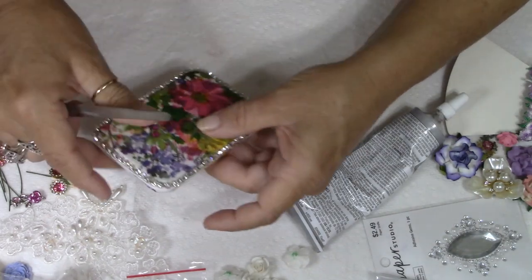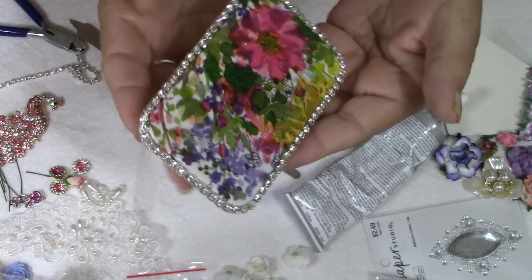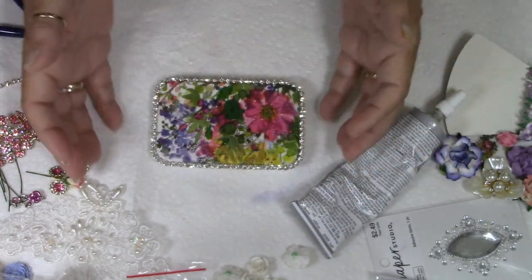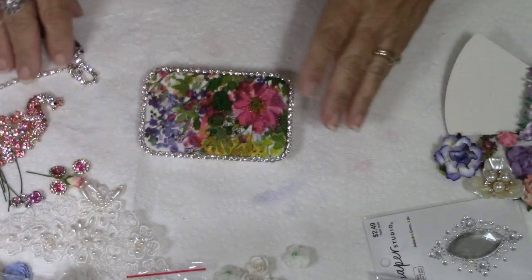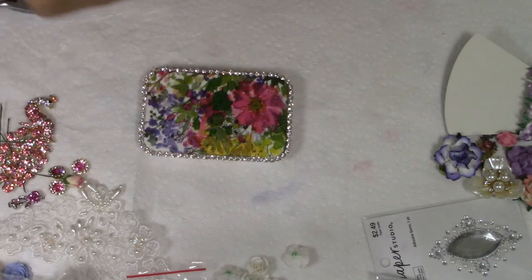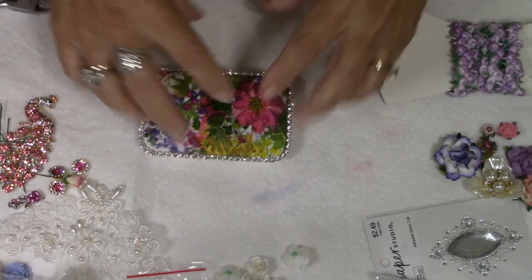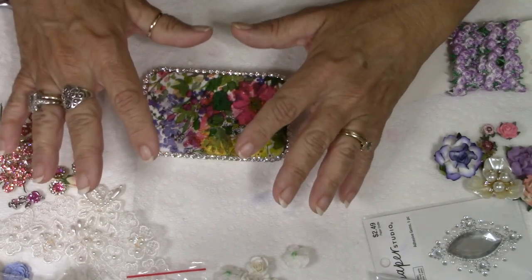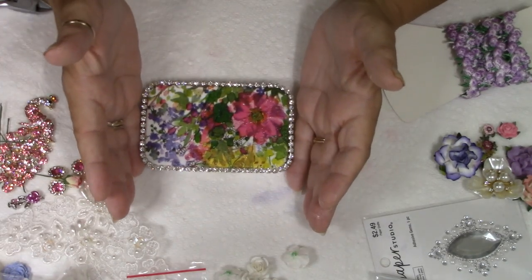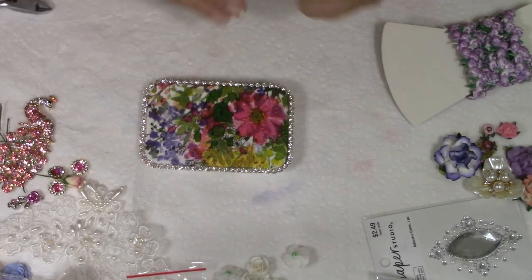There it is with just the rhinestones on it — look at how pretty that looks even just with the rhinestones. You want to be careful if you're going to continue working because the E6000 is not cured yet and you can easily move those rhinestones around. If you want to make sure they're stuck down, give yourself at least an hour for those to really stick down good and then start working on the rest of your project.